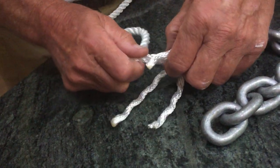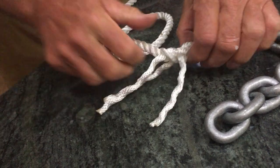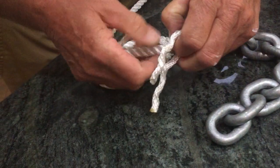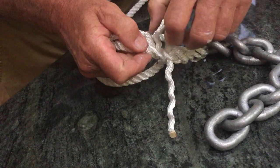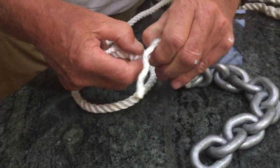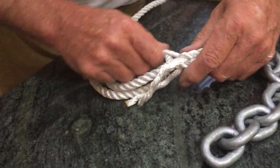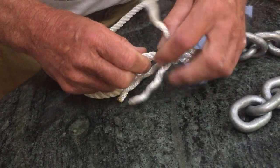You can see it's coming along. I'm going to carry on down here exactly the same — one, then the next one goes through, two. I'm just twisting it around and around as I go, and just pulling them up nice and tight as I go along.